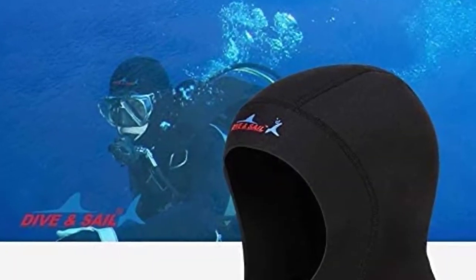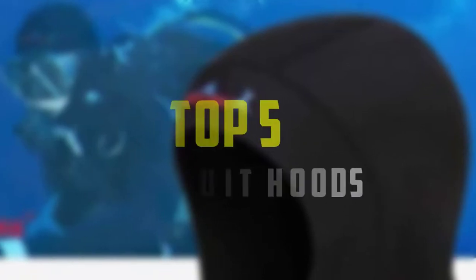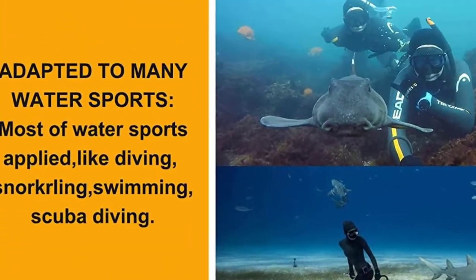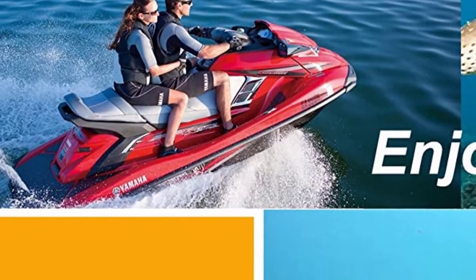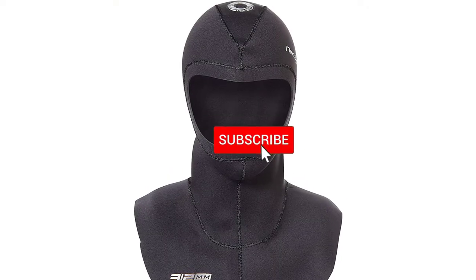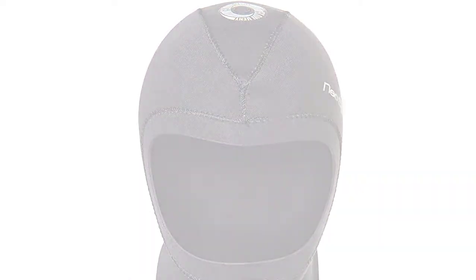Hello everyone, welcome back to our new video. In this video, I will give you more information about the top 5 best wetsuit hoods that are available on the market. I made this list based on their quality, price, popularity, durability, user opinion, and more. If you need more information about these products, please check the link description section below. Don't forget to subscribe to this channel to view future videos.